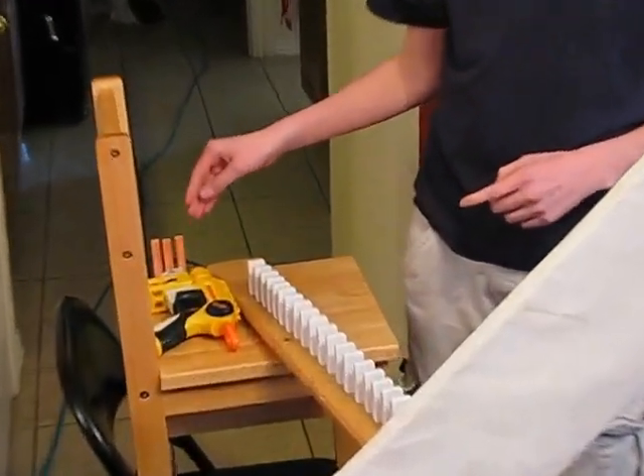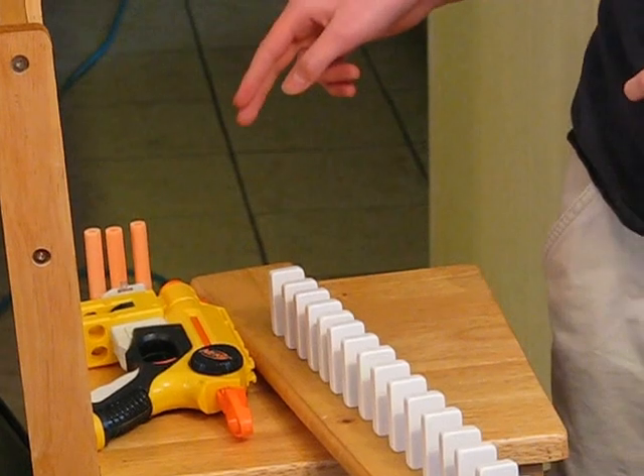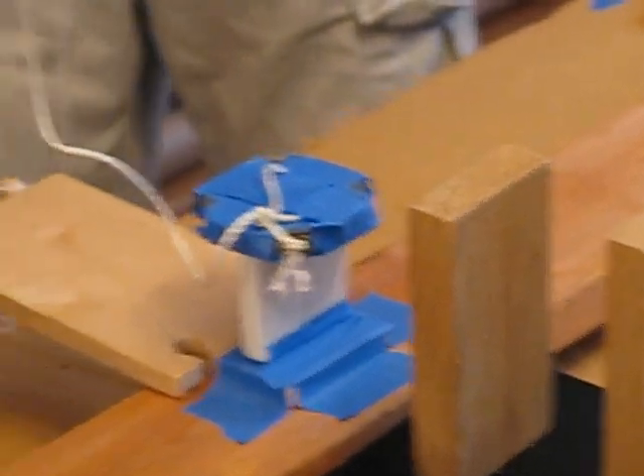How it starts is there's a Nerf gun, which is right here, and it's loaded and shot, and the dominoes go all the way around. They fall over, and then they loop right in there, and then they come back, and they hit this little wood piece here, and then they hit the weight.